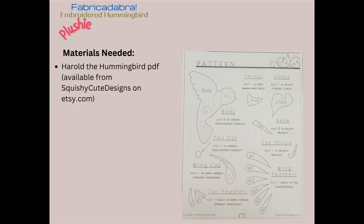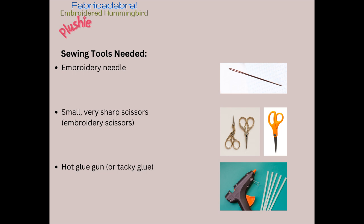Now for tools — the sewing tools we're going to need are just a few. An embroidery needle with a nice big hole so that you can fit the floss through, a small very sharp pair of scissors — preferably embroidery scissors or maybe just a little bit bigger — and a hot glue gun, or if you don't have that, some tacky glue like Aileen's.